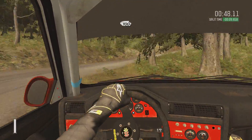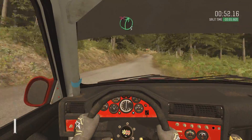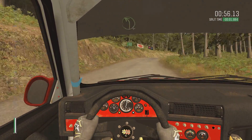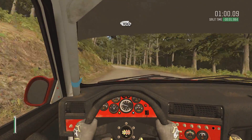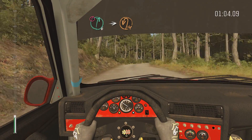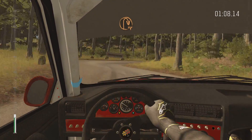60, 100, right five, half long, don't cut, into left four long, 100, caution right six into immediate hairpin left, up.